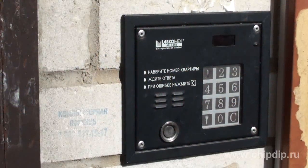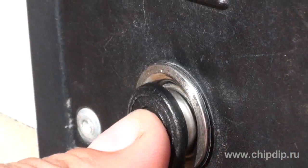These keys are widely used in security systems, mainly in entrance door intercoms of houses. To be identified, the key must be put to a reader which transmits the key code to the controller.